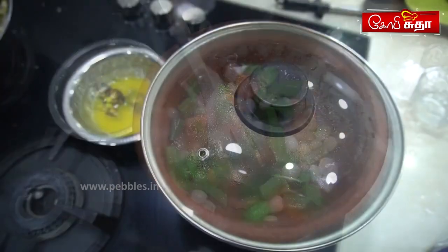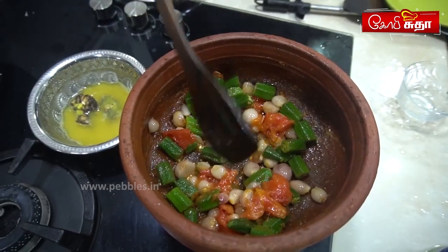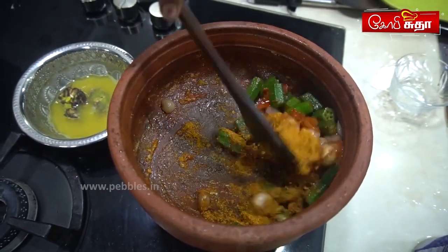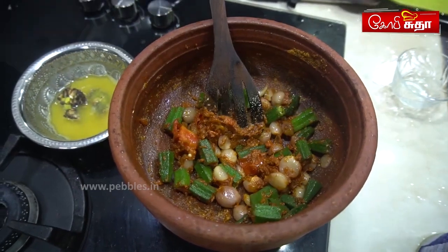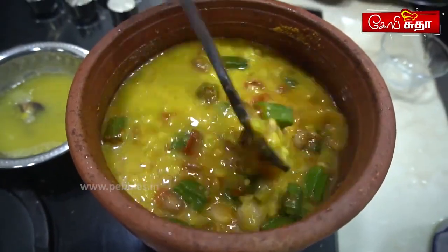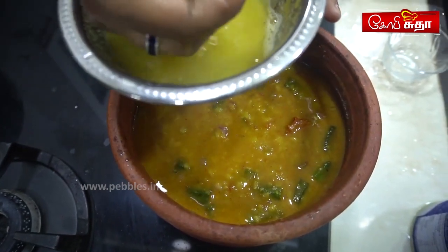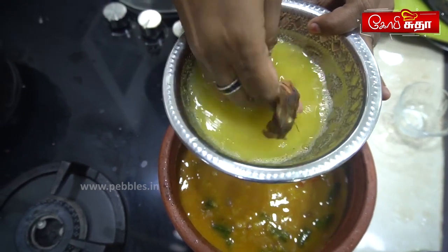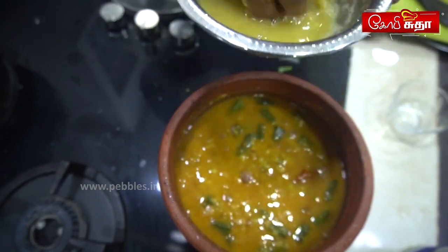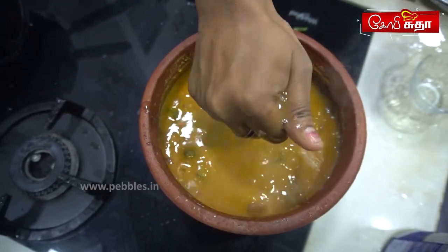Here we are adding some of this. We add 1 spoon. Mix it. Now we add some salt. Let's mix it a little. Add some salt.